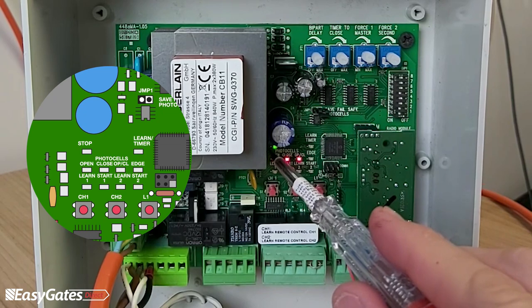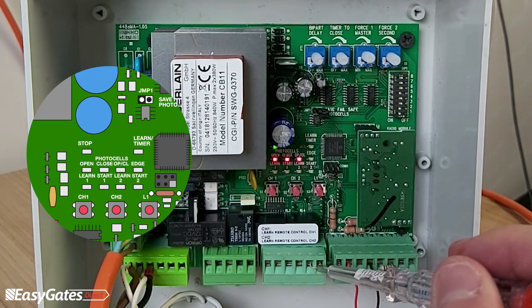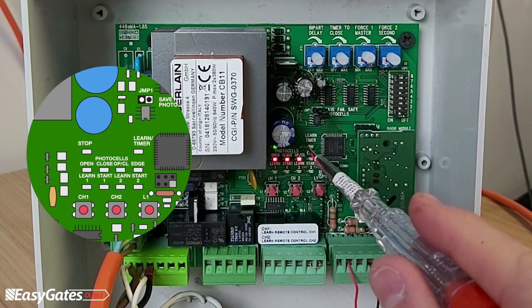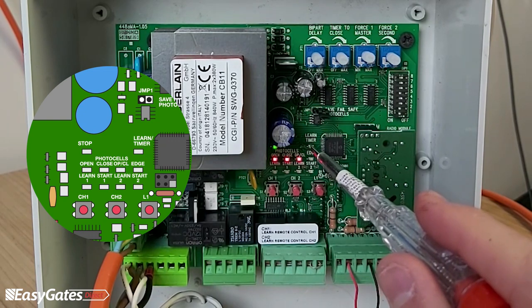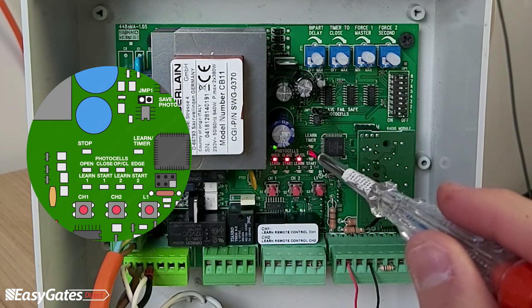The top row of LEDs includes the green stop circuit, which is linked out by default — it comes linked out of the box — and a learn timer LED, which only flashes when the countdown has commenced for the auto close feature.